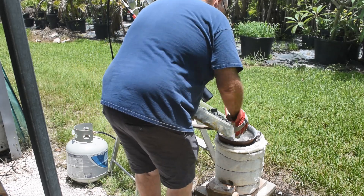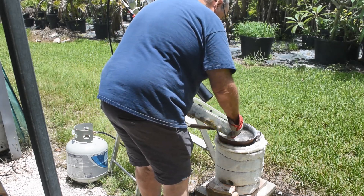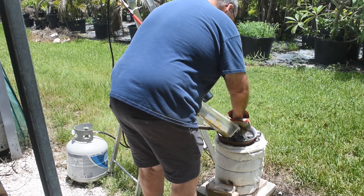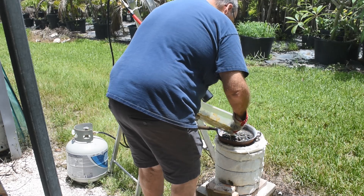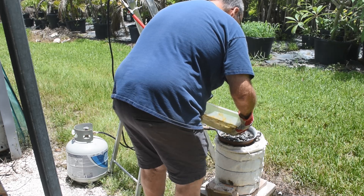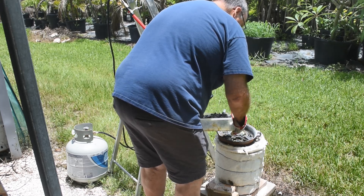So these have all been de-legged, no legs on them — a variety of different types: dual inlines, flat packs, there's a few BGAs, there's also some LEDs, and some other stuff mixed in.